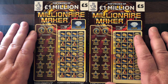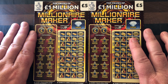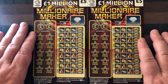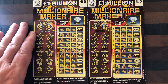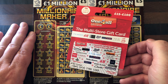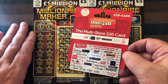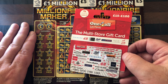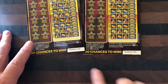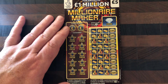Hello everybody, welcome back to Scratch Cards with Scotty! Thank you for tuning in. Today I have two of these new five pound Millionaire Maker lottery tickets. Love the look of this new ticket. We're gonna have a little competition later on in this video - I'm gonna be giving away a fifteen pound loaded One for All multi-store gift card. I'll tell you more about that later. So these are our tickets: ticket number 52 and 53.